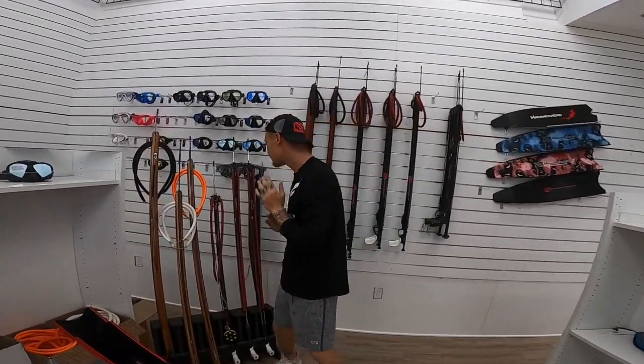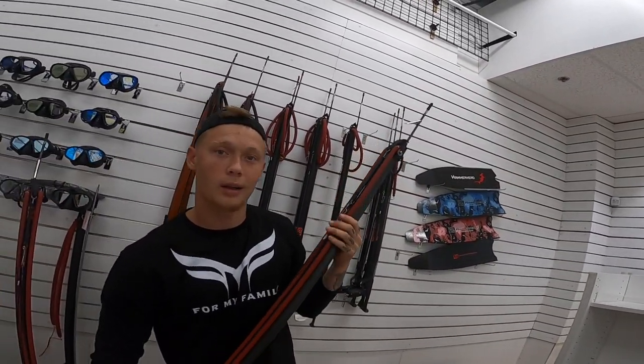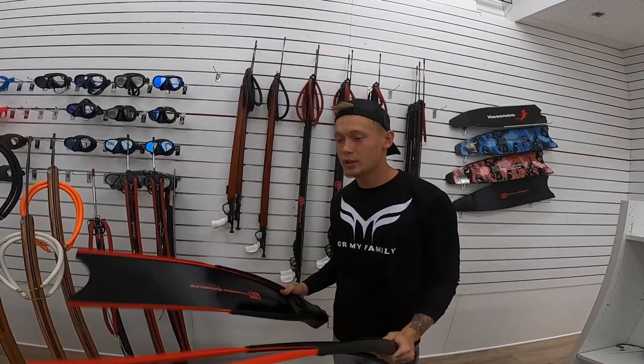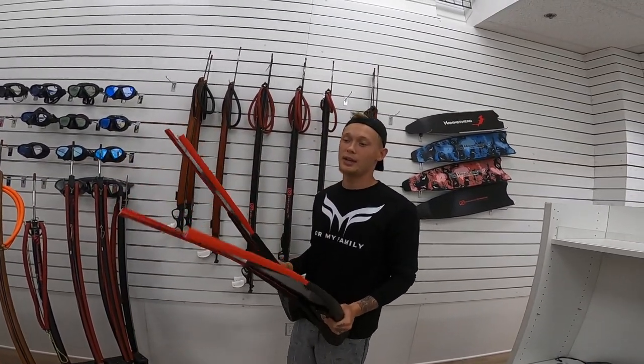Alright guys, your boy made his decision — going with this roller right here. Back to the roller again! My fins just came out too guys. They're light, they're durable, give you a lot of propulsion. If you're doing a lot of reef dives or shore dives, these fiberglass fins are the ones for you. Carbons are great but they're more for an experienced diver who's on boats more often, not swimming in the current.